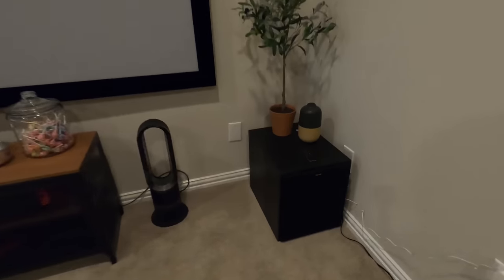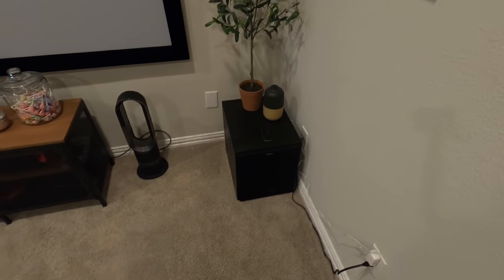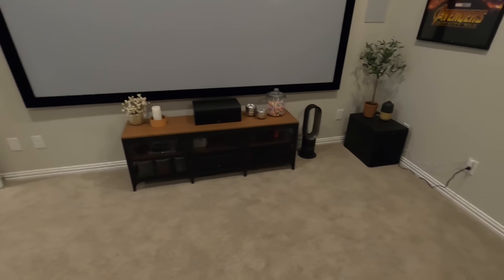We paired that together with not the SPL series but the Reference R-120SW subwoofer from Klipsch. This is definitely one step down but great value and a good price right now. So that's about it.